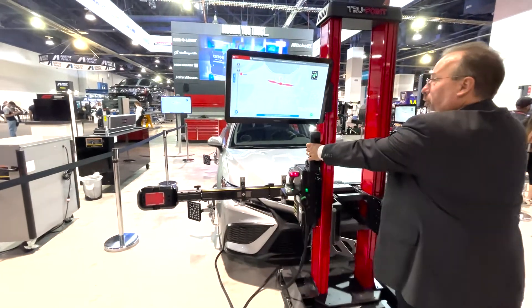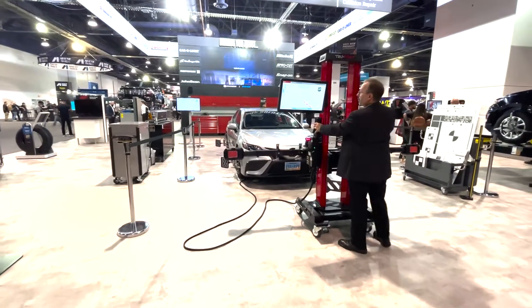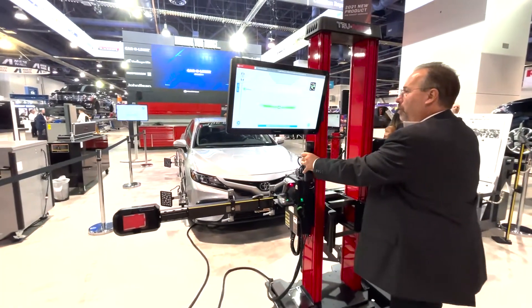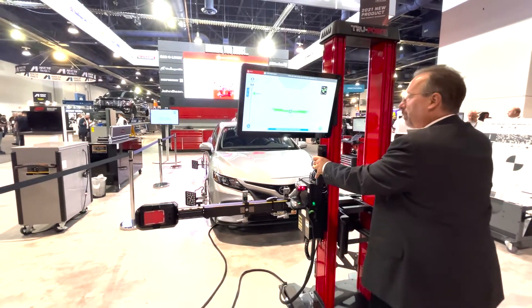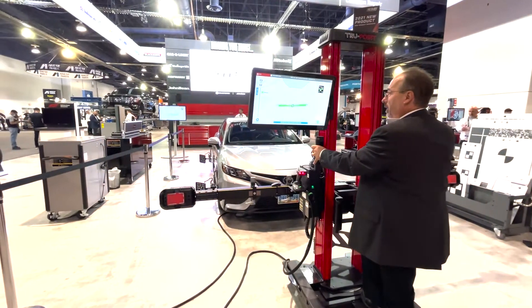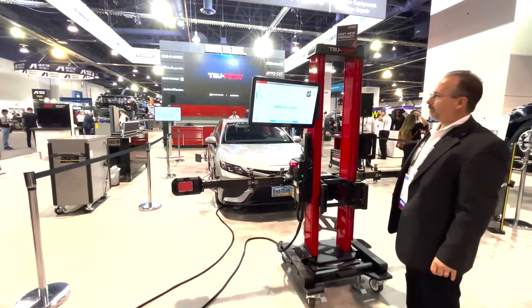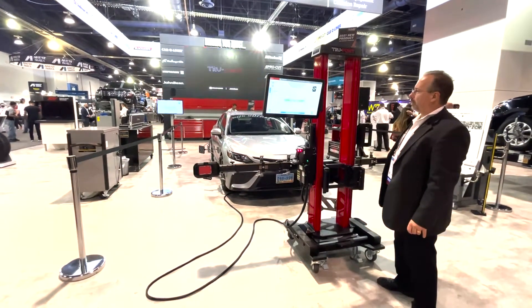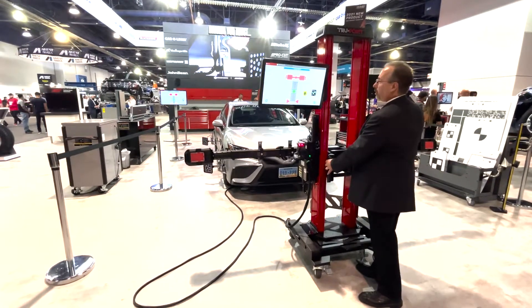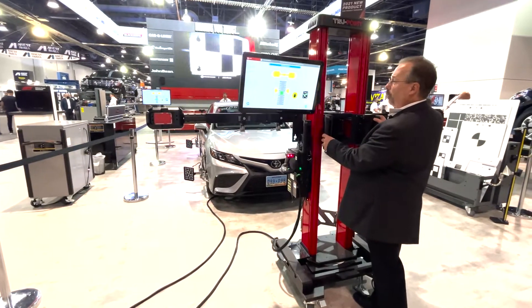We're going to move back 1077 millimeters. Lock it in place. Adjust my square and my center. We're going to go and set our frame height, which is done electronically based upon the position of the vehicle on the floor.